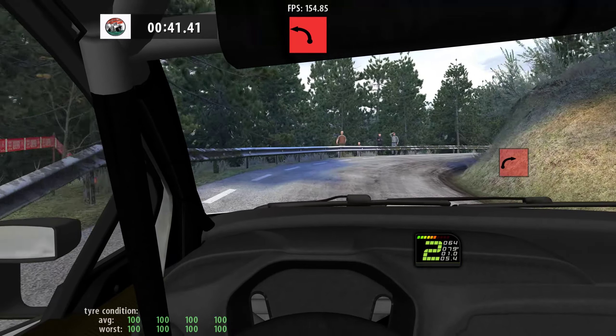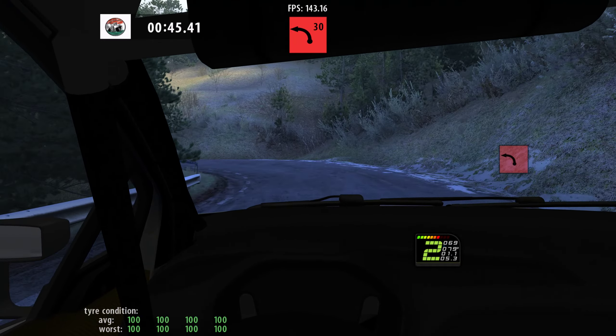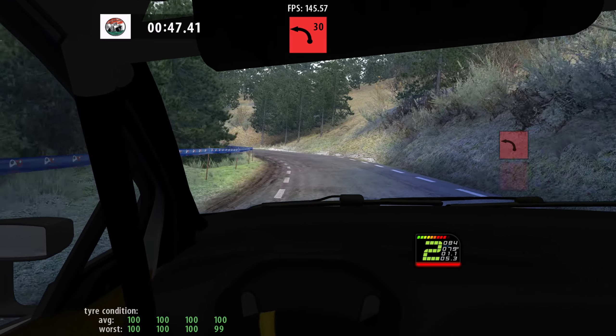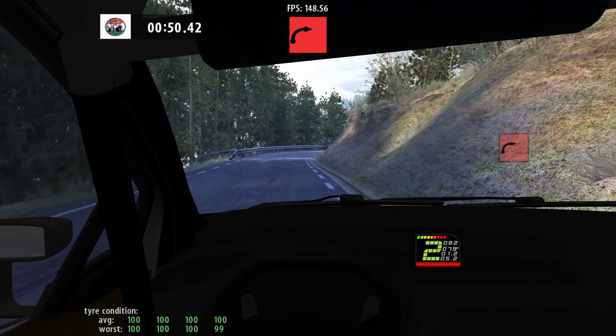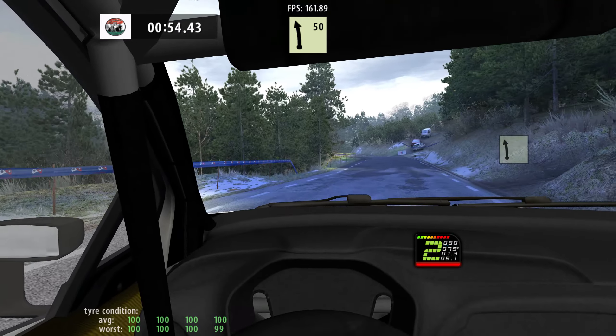Tightens, long, 50, square left, and square left, 30, square right, tightens, long, 50, 6 left, 60, caution.